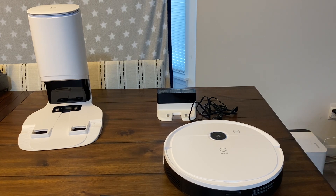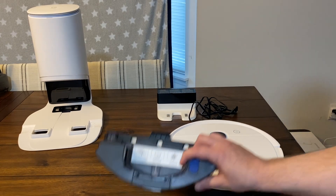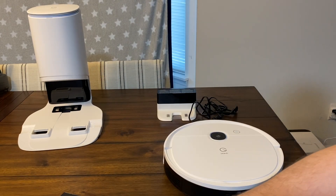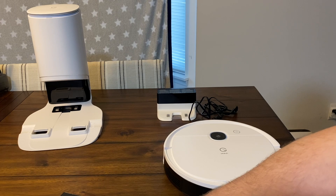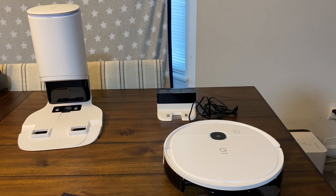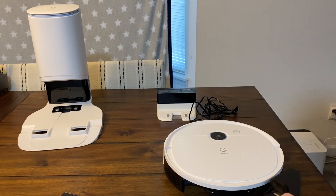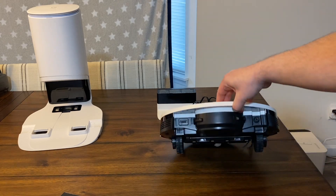One other thing — this is the water tank and the pad. If you don't have that on there and you're just vacuuming your house, it does come with this little dummy plastic part. This doesn't hold water or anything, it just stays on there for the vacuum, and they recommend you keep that on there.